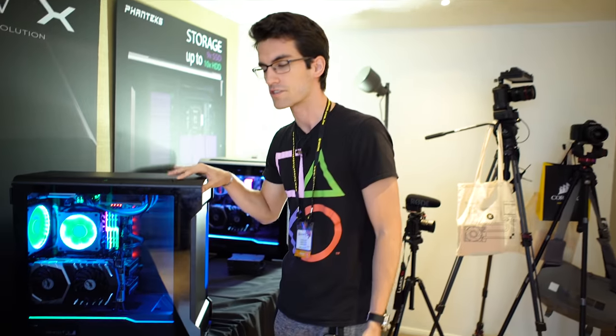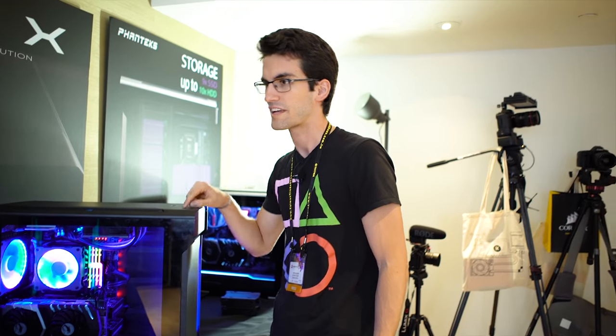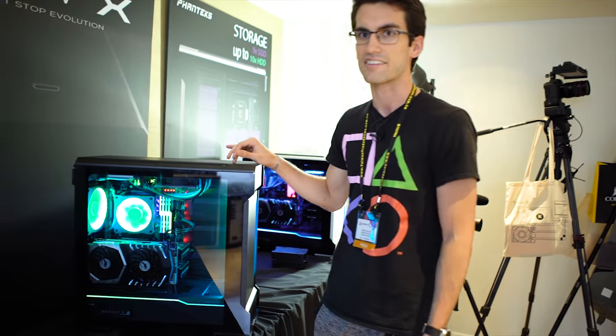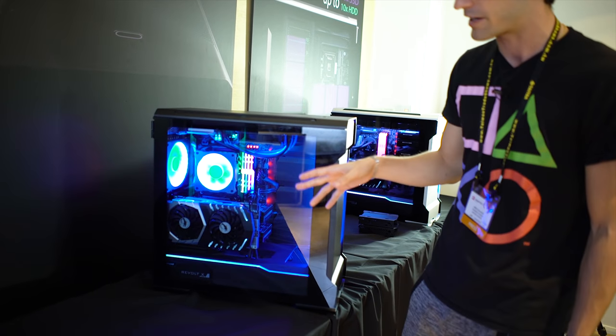We are here at the Fantech suite at Computex 2018. We're going to start things off with a revision of the Fantech Evolve case. I like seeing revisions of cases because it tells the consumer that the company is working to improve things that have already been tried and true. The Evolve X is the next step, and let me tell you, it's in the right direction.